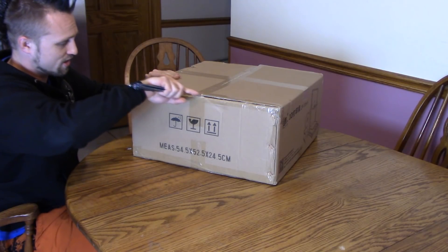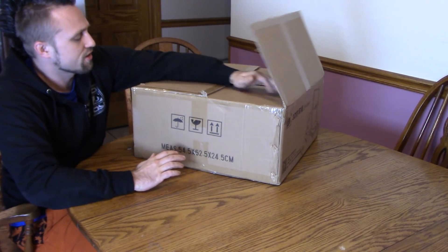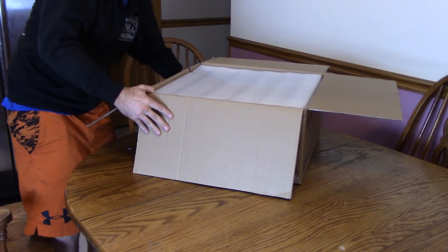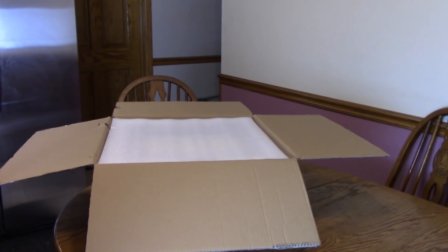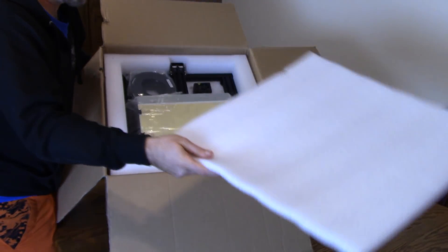So thanks to them for hooking it up. Once again, they've hooked it up with a lot of cool stuff for my channel. So once we open this up, you're greeted with your standard foam — you see it in every 3D printer.